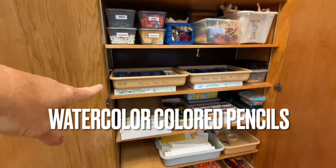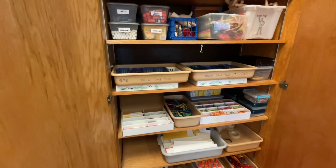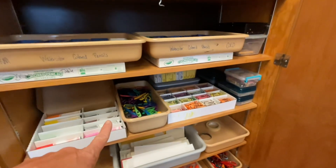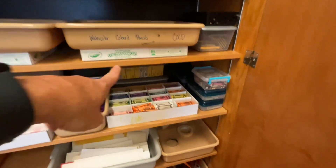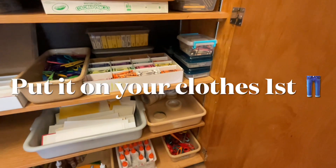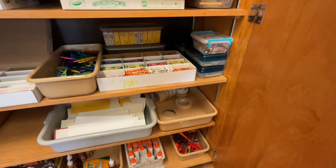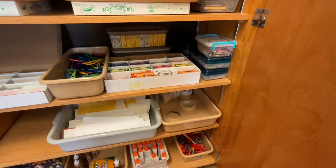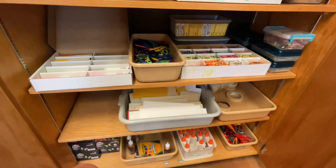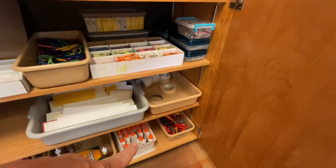There are glue sticks, salt for painting, and a variety of other things. These are watercolor colored pencils — they're nice, you can draw with them and then just add water and they'll turn into paint. There are also little markers, fancy scissors, crayons, extra markers in the back, and tape. If you want to use masking tape for painting, put it on your clothes first and pull it off to remove most of the stickiness. This is nicer thicker paper for bookmarks, and on the bottom we have regular glue.